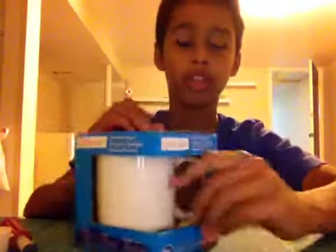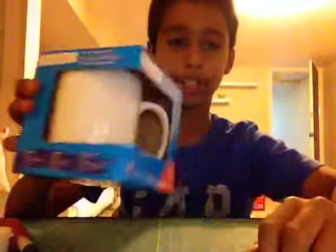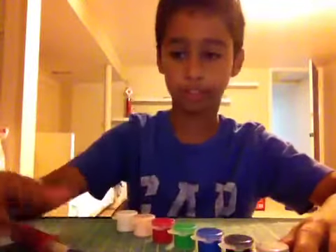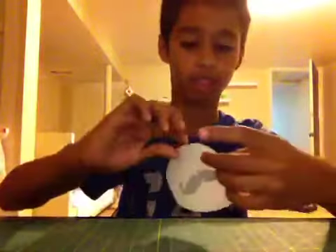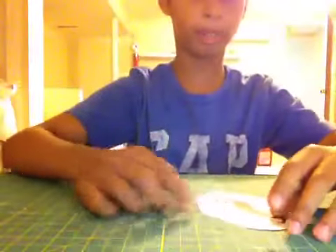I'm going to show you how to draw on your mug. I got this mug a couple videos ago and I said I was going to be making a mustache on it. You're going to need a mug, some paint, an exacto knife, scissors, a paintbrush, and a picture of a mustache.